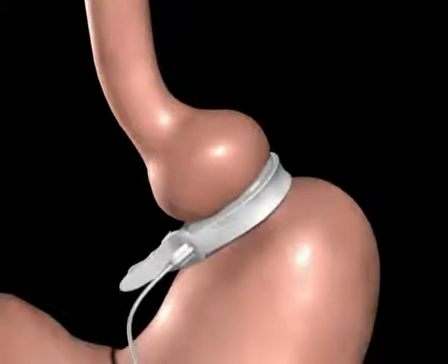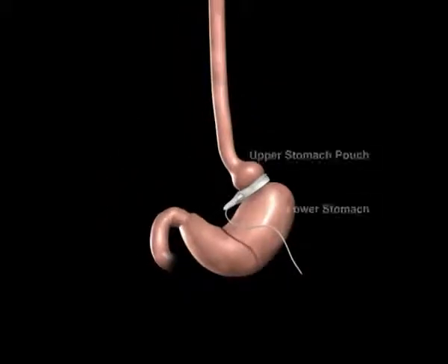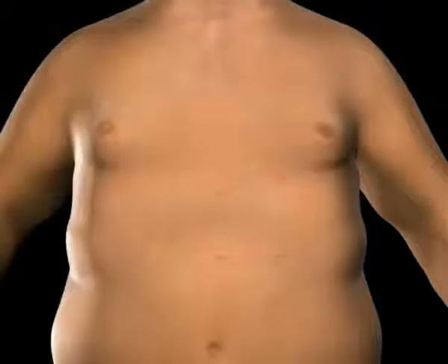A tube attached to the band will be connected to the injection port. The port is used to adjust the band tightness after surgery. An incision is made on the upper abdomen to insert the injection port beneath the skin.